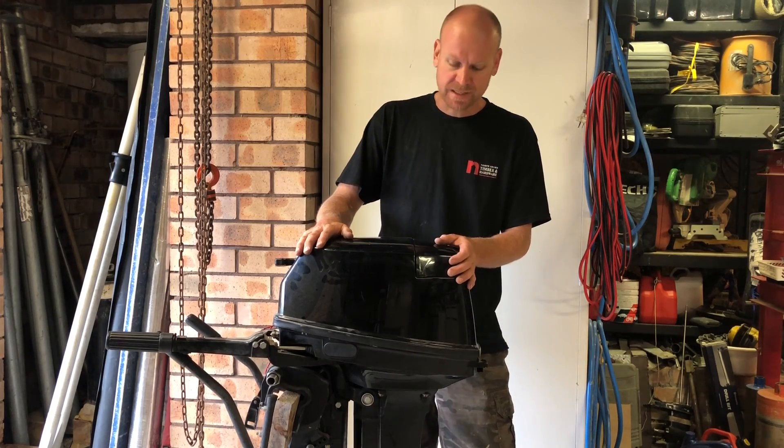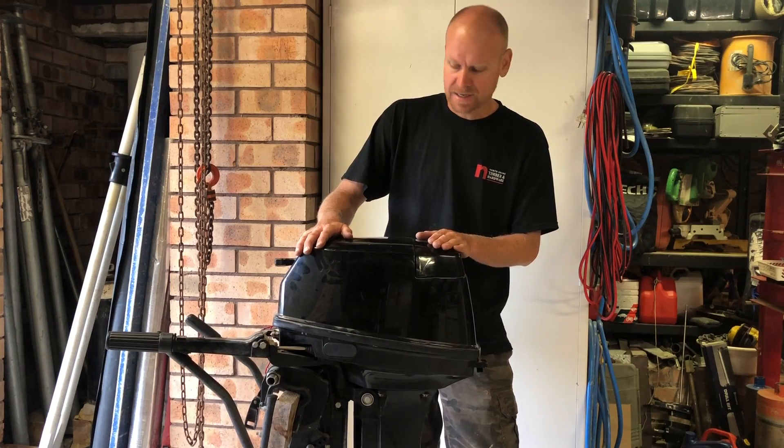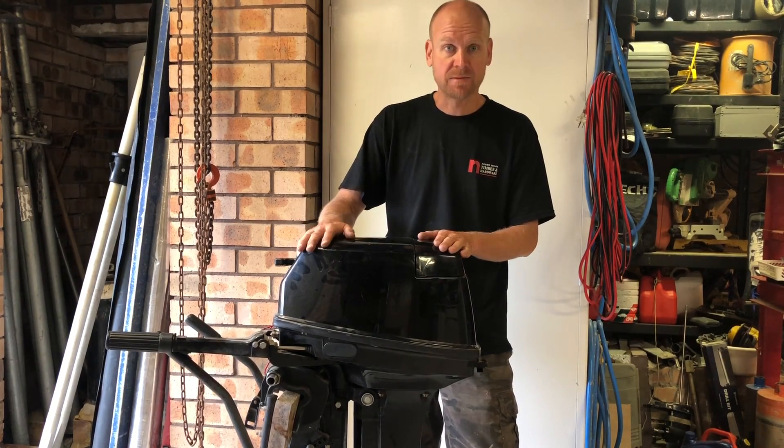Here we've got an 18 horsepower Tohatsu that I'm sure is low on compression. We'll test that in a sec, and then get into rebuilding this thing.